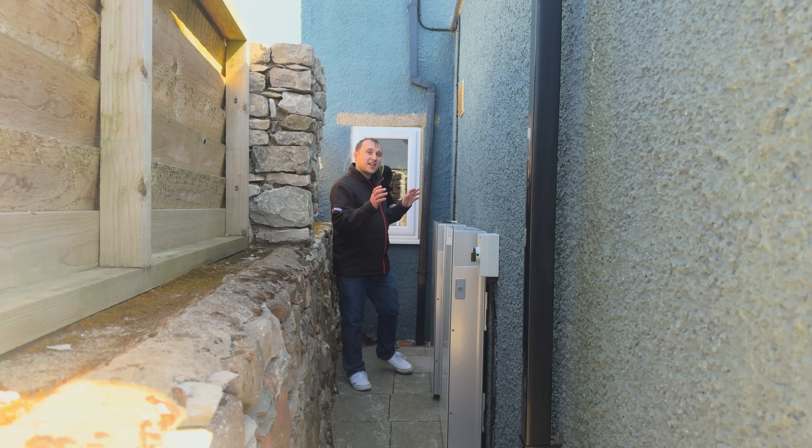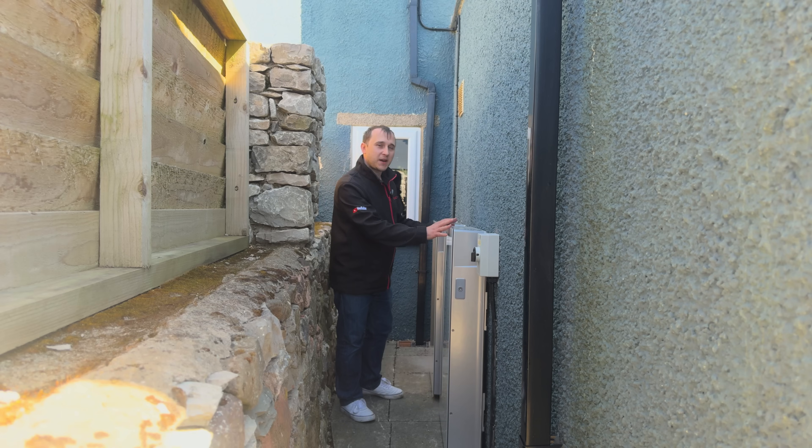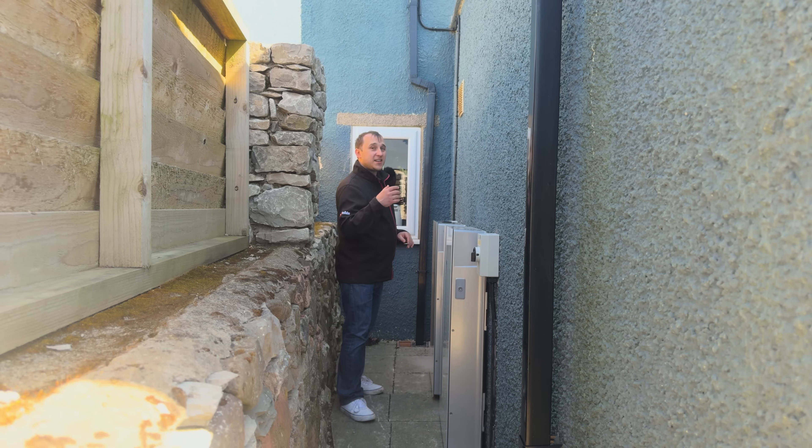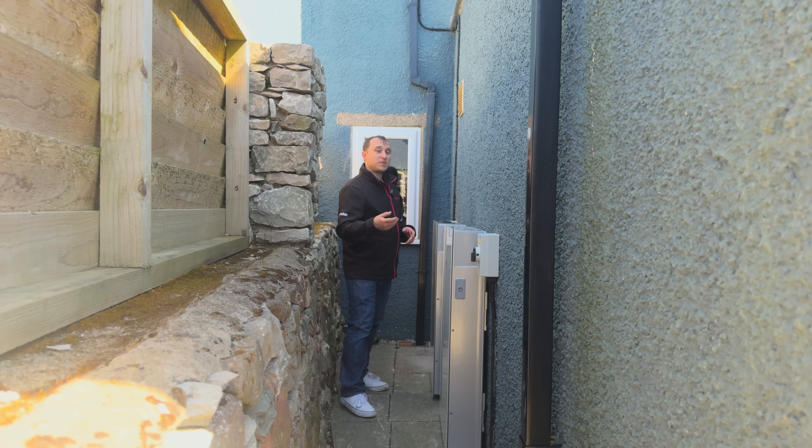Today we're looking at a Tesla Powerwall 3 — but not just a normal one. This one has an expansion pack, which means it has additional capacity. In the past with Powerwall 2, you had to buy another Powerwall 2 to add extra capacity. With the Powerwall 3, you can buy add-on expansion packs which extend the battery without adding another inverter, making it easier to get DNO approval.